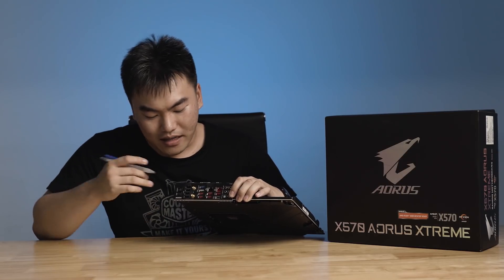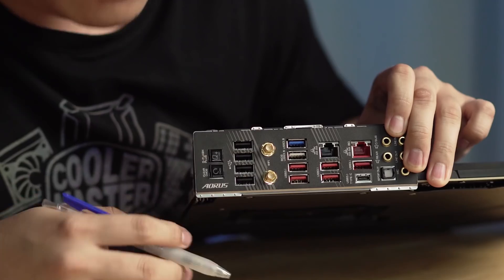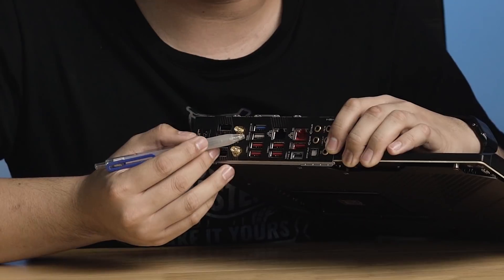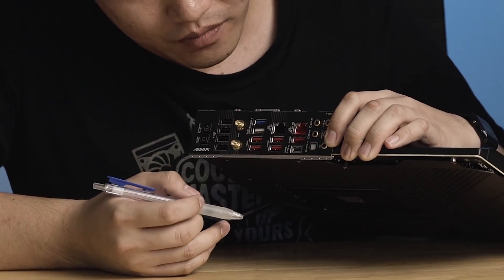Moving on to the I/O area, this board uses an integrated I/O shield, so there's no need to fiddle with a separate shield and cut your fingers while building your PC. Features include a clear CMOS button, a BIOS flash button, four USB 3.0 ports, an 802.11ax Wi-Fi card — the new AX standard running at gigabit speeds for extremely high wireless performance — followed by two more USB 3.0 ports and two USB 3.1 ports running at 10 gigabits per second.